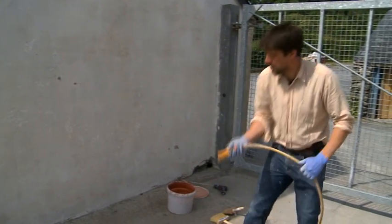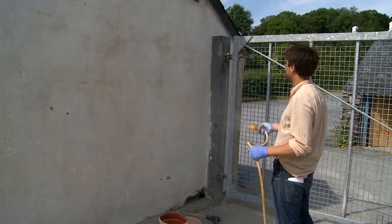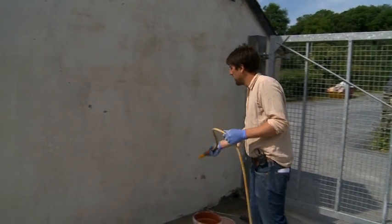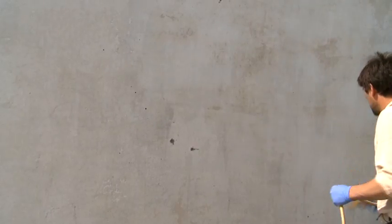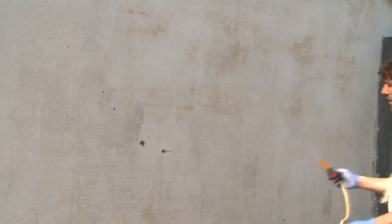First things first, just spray the wall down to control that suction. This is a lime rendered wall. Lime washes only really adhere to lime plasters.